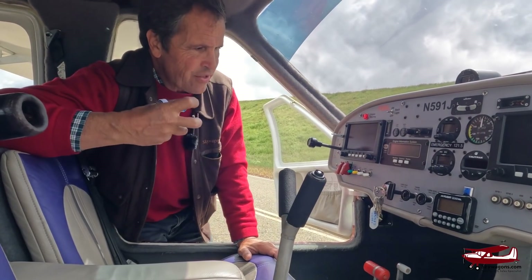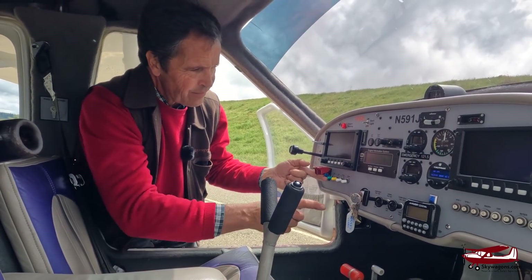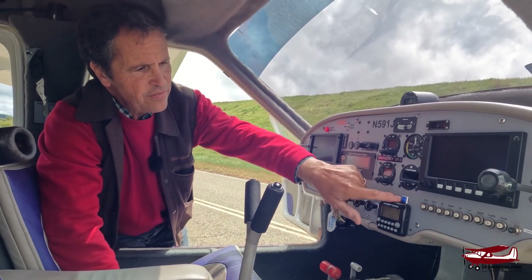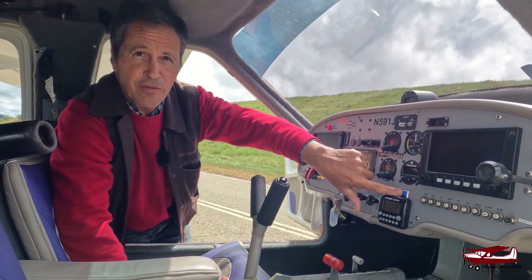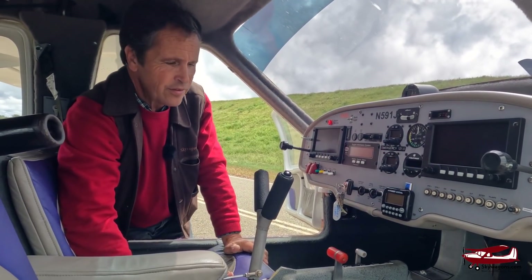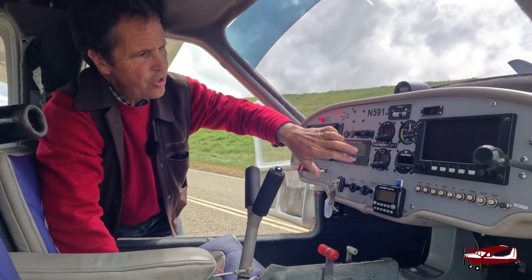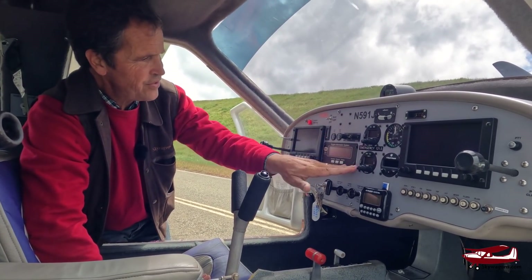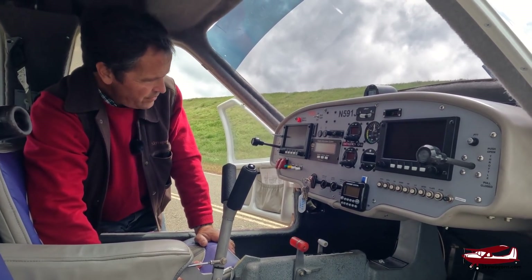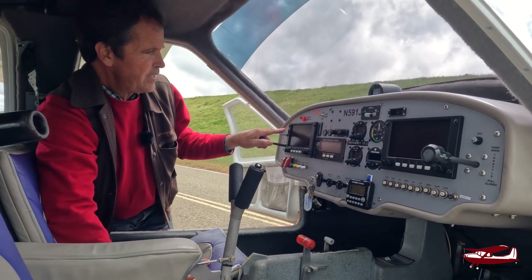Starting it is very simple — it's not like a Rotax, it's direct drive. You just flick these two military-looking switches, turn the key, and if it's cold you pull the choke. It's got a True Track autopilot with a level button, similar to the GFC 500 Garmin autopilot. There are a couple of EFISes, a comm, a digital transponder, an intercom, digital fuel gauges, and an engine instrument display showing temperature, oil pressure, and RPM.